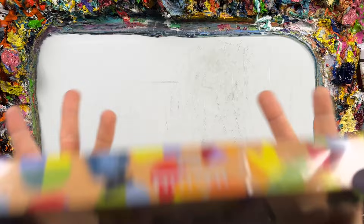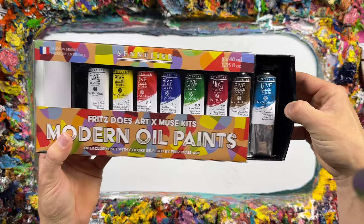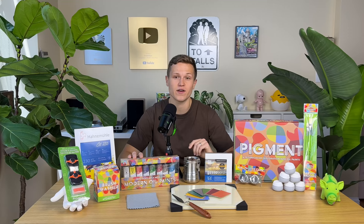You'll find the exclusive Fritz Does Art Rive Gauche oil paint set crafted by Sennelier Paints in France. This set consists of 8 40-milliliter tubes that are bursting with vibrant pigments. The colors were selected specifically to give you the most freedom and the least confusion when navigating the color wheel.